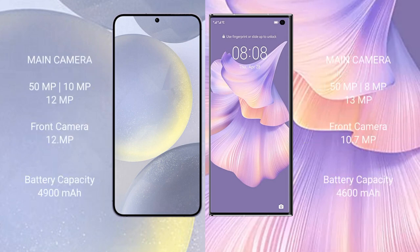Samsung Galaxy S24 Plus features a triple rear camera setup: 50 megapixel plus 10 megapixel plus 10 megapixel, with a 10 megapixel front camera. Huawei Mate XS2 also features a triple rear camera setup: 50 megapixel plus 10 megapixel plus 10 megapixel, with a 10 megapixel front camera.